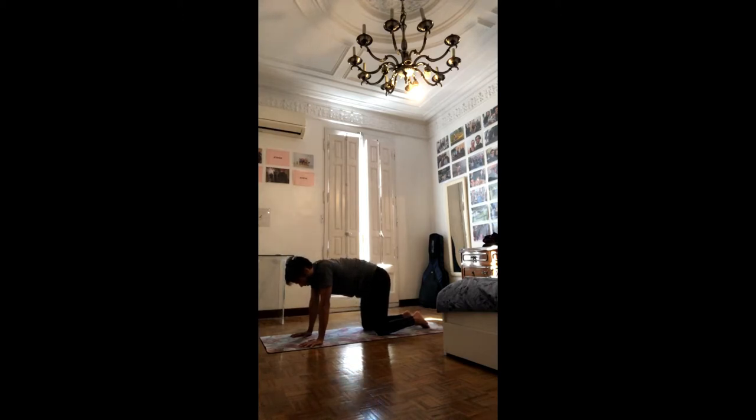Keep the lower belly in and uncurl the tailbone back up again. Arch the lower back, exaggerate the curling motion — it's back bent — and then curl the tailbone in and try to lengthen the lower back. Good, come back to center. Take a moment to breathe.